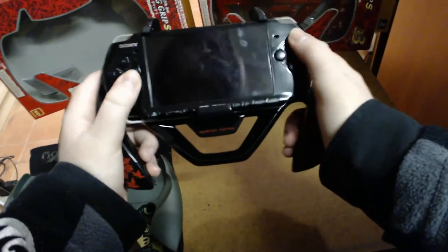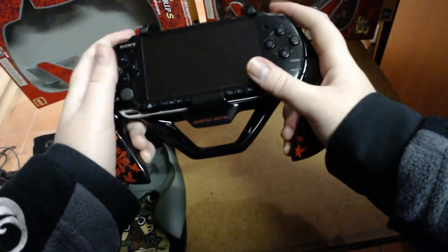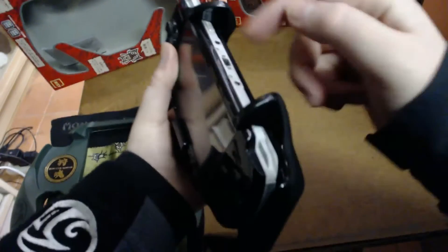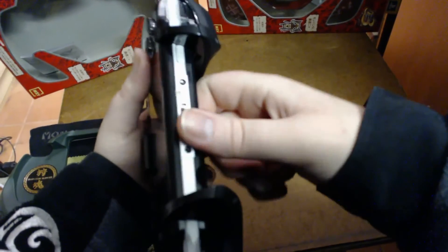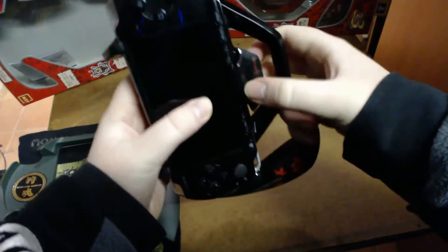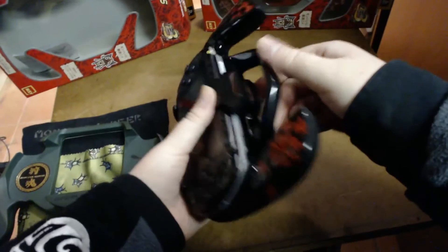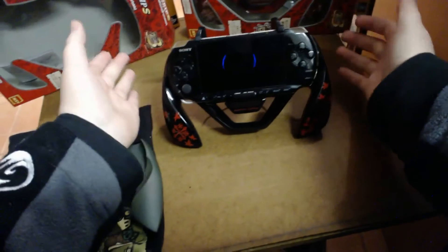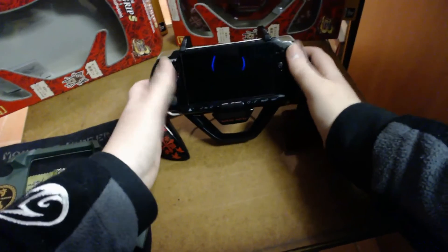Once installed, it's still really easy to access all your buttons, triggers, and the UMD. A great feature of this one is that because it doesn't have that top bar, you can plug things into the top — like the PSP camera or other accessories. It also has a carry handle at the bottom, and you can carry it more safely since the PSP is securely clipped in. There's also a stand on the back — fold it out and you can rest it on your desk to play or watch a UMD movie.